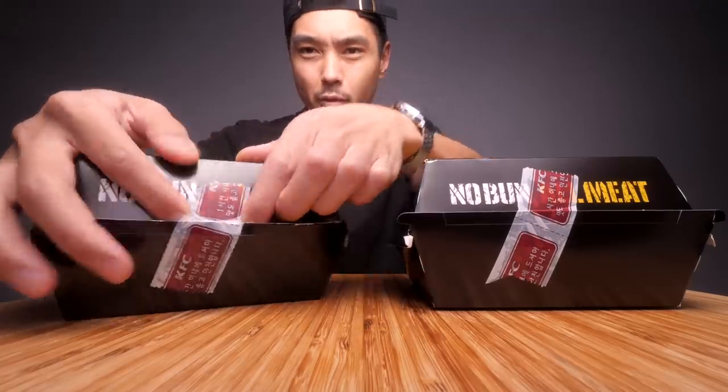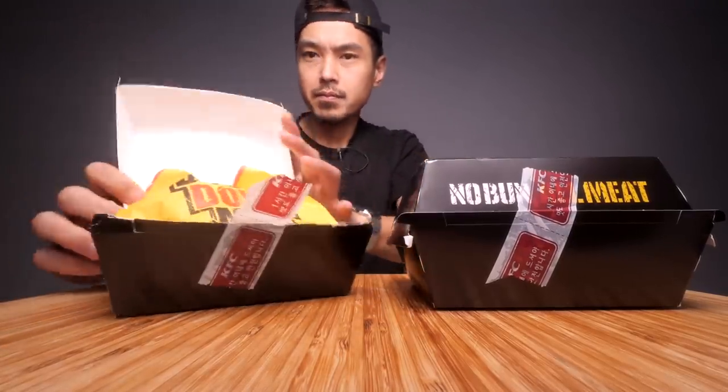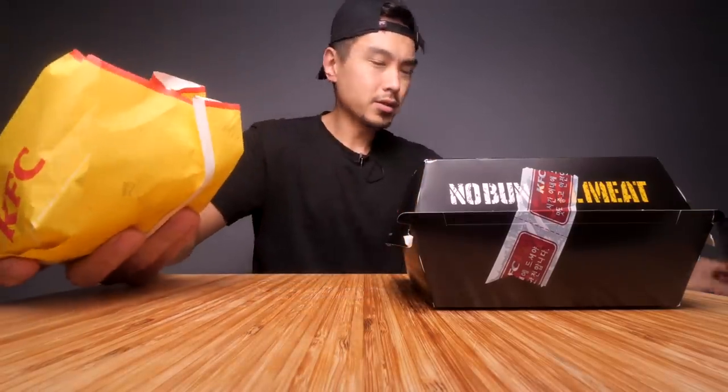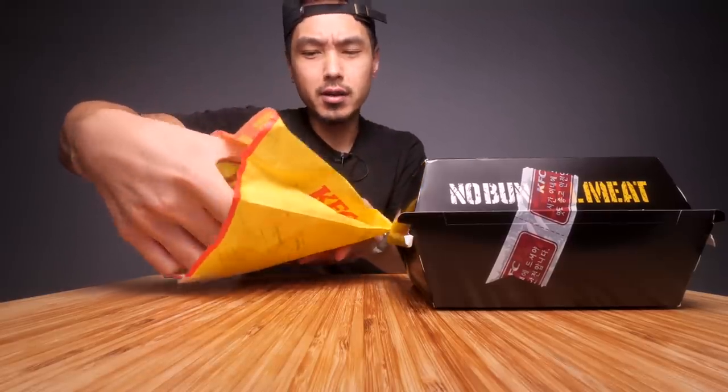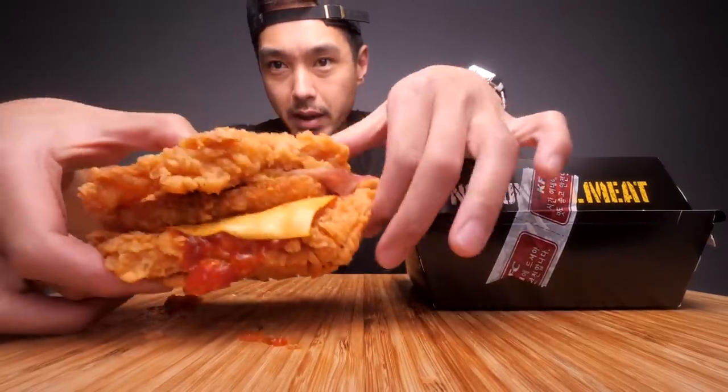Let's unbox these first and see what we're working with. Alright, so we have the box and then we have a wrapper as well, so a lot of packaging there. The Double Down Max — I believe the full official name is the Zinger Double Down Max. I think this is a Korea-specific sandwich. And here we go — we got two pieces of fried chicken as the buns, and we have some kind of sauce.